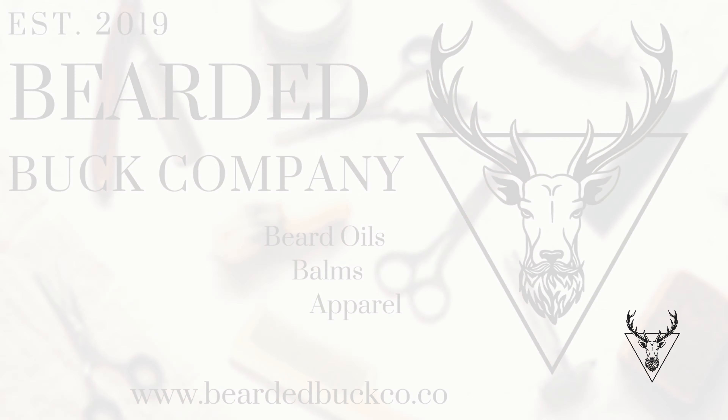Thanks for watching guys. Like I said, be real careful when using these. That's going to do it for our video on how to maintain the beard and how to cut it and keep everything straight. If you guys want to try out our beard products you can go to www.beardatbuttco.co — we'll put a link in the description. Thanks guys for watching.